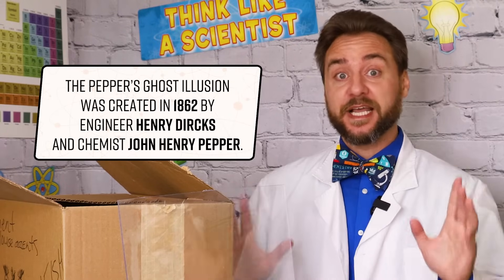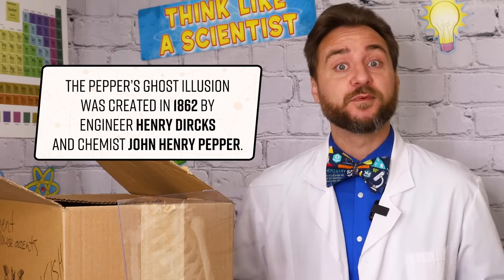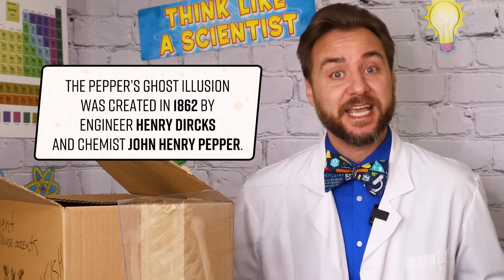The Pepper's Ghost Effect has been dazzling audiences for over a hundred years. It was created around 1862 by inventor and engineer Henry Dirks, as well as chemist John Henry Peppers, from whom it gets its name.